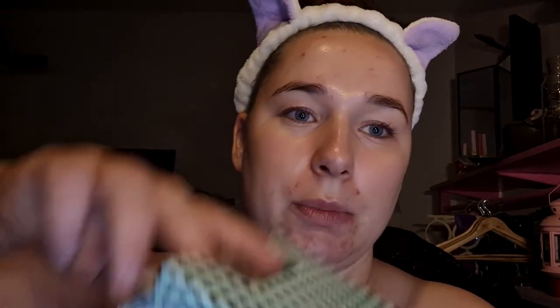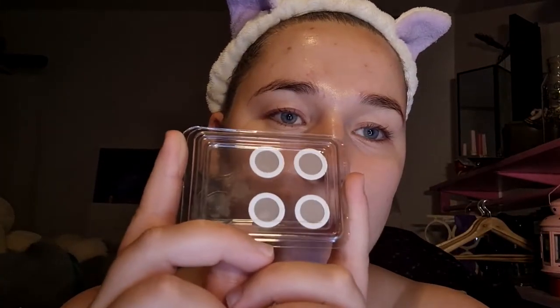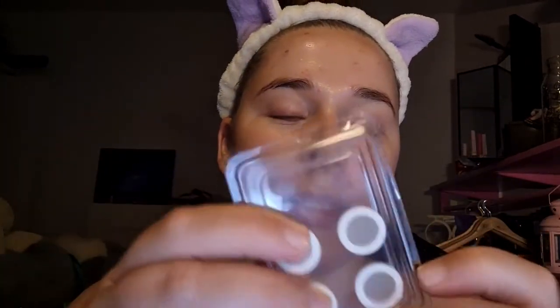When I opened this, we got two of these packages. And there's one of these inside each of them, with six pads in it.